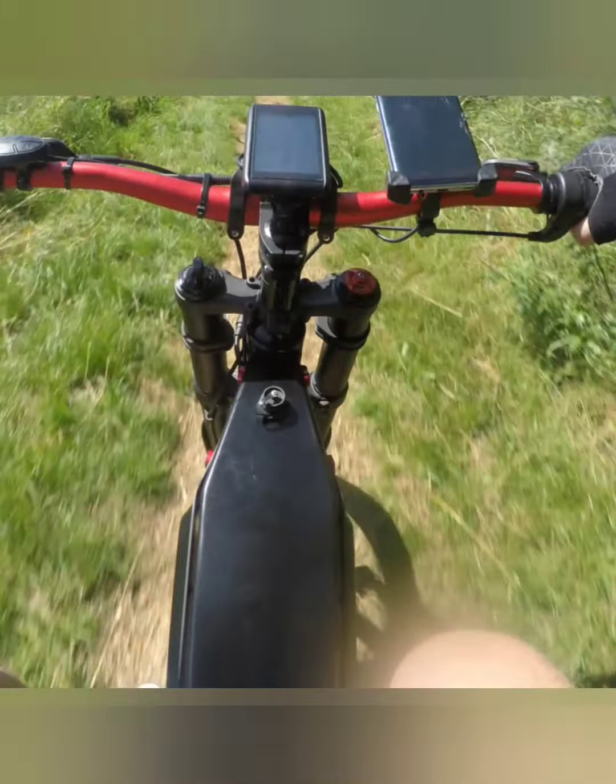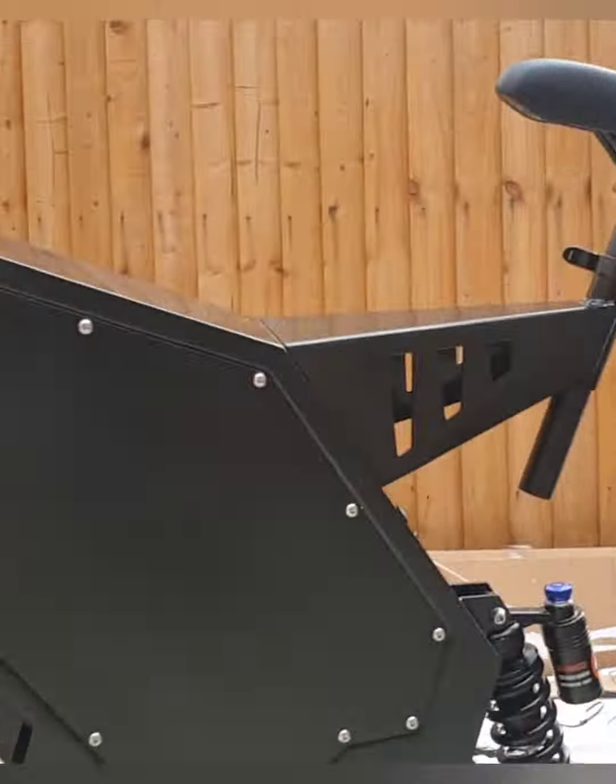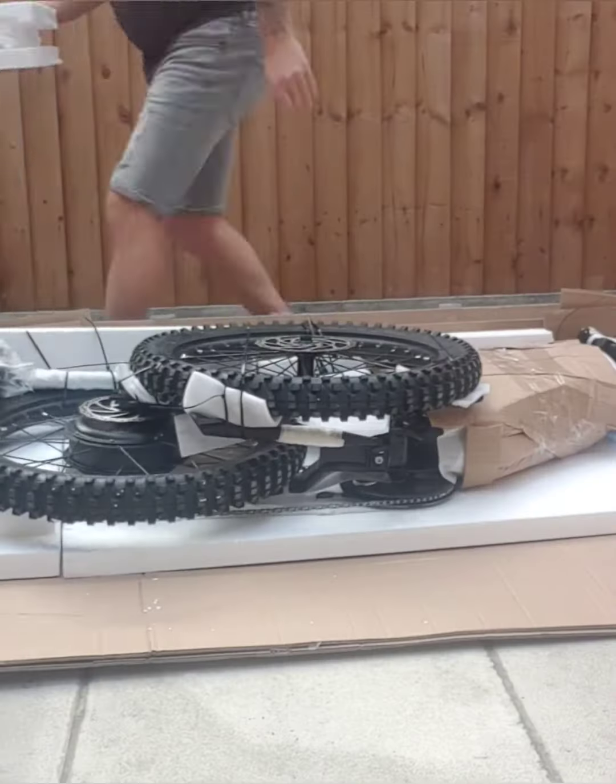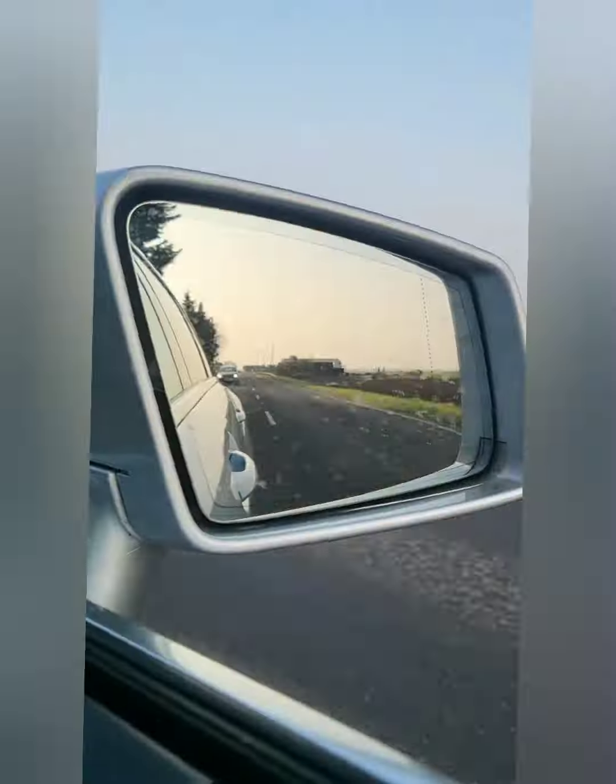We need speed! Hi, Steve716 here and welcome back again to my YouTube channel. I thought I'd give you a bit of an update on my enduro bomber build. As you can see, I've now got the wheels on.